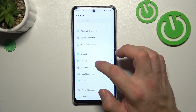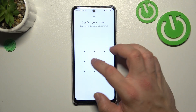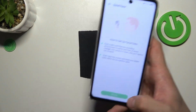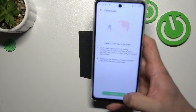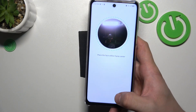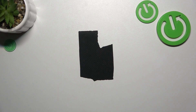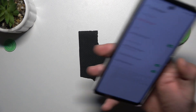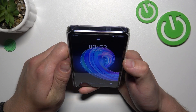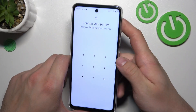Finally, let's select face unlock, enroll your face, and simply scan it in front of the front camera. Now that my face is scanned, I can use it to unlock the phone — simply swipe up and it's done.